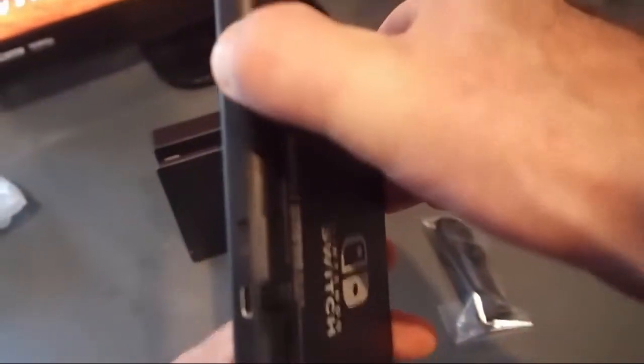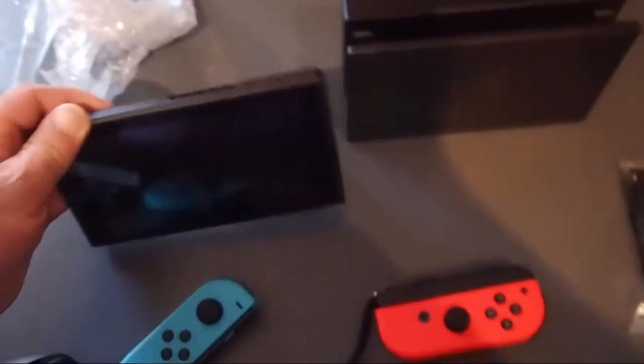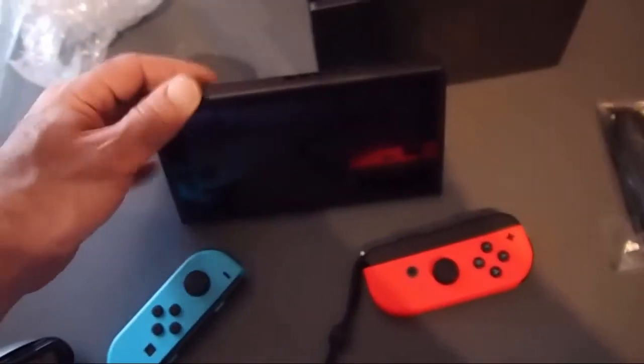And the other cool thing is you can just always pull out your kickstand here. You just pull it out like that and then you can play it while you're camping or whatever - just prop it up like that. I'm really looking forward to doing that with my mates.